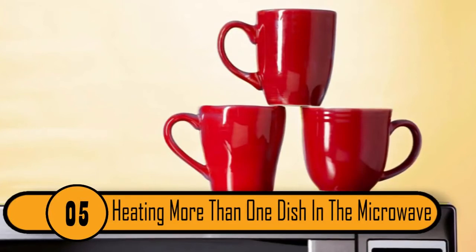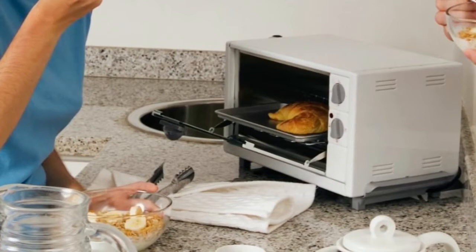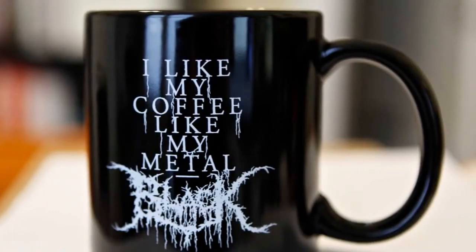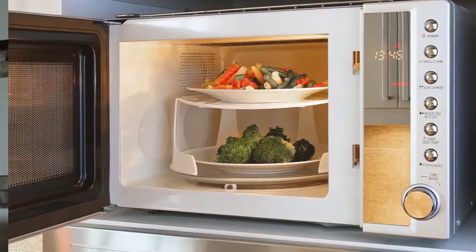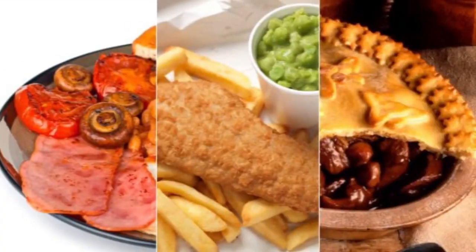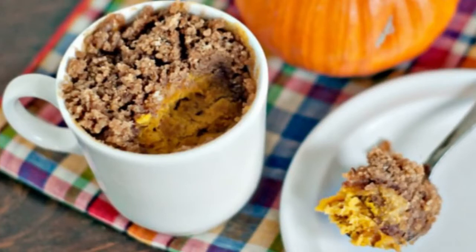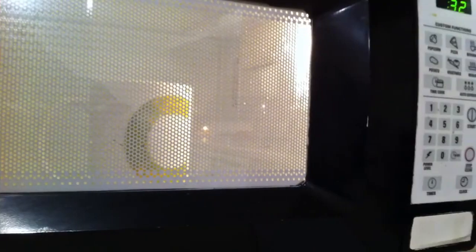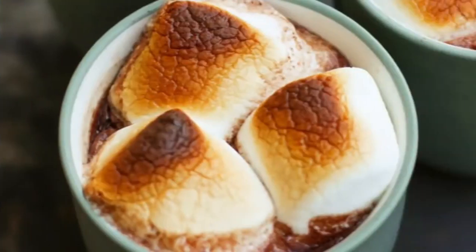Heating More Than One Dish In The Microwave. When you need to heat up two separate bowls and they don't both fit in the microwave, someone has to wait to eat. If you have a coffee mug, you can put one bowl on the floor of the microwave and set the second bowl on top of the mug, using the available space at the top and letting both people eat at the same time.